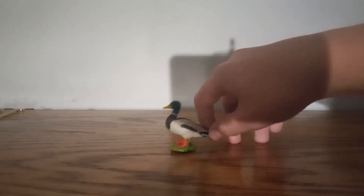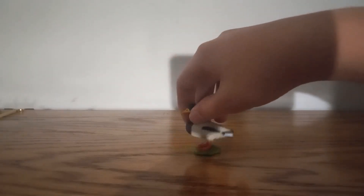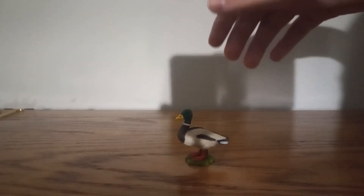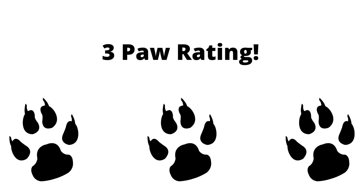This figure looks okay — it's not great, but it's okay. I'd say it's three paws. It's not great.